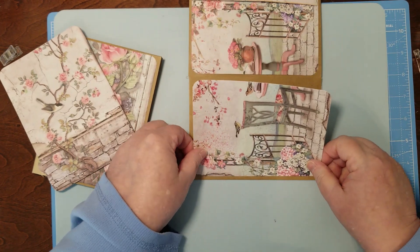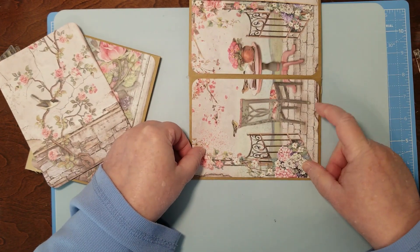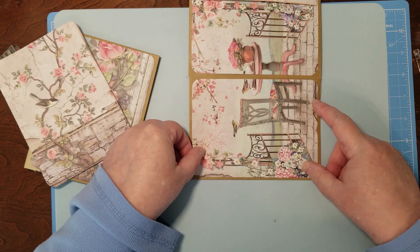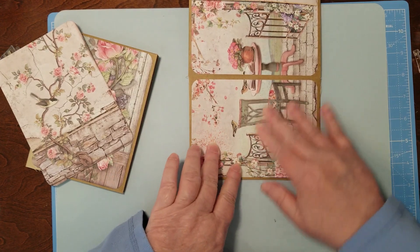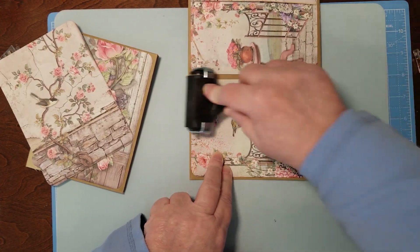This one creates a challenge in that I don't want to cover up the pretty paper, so I have to make those kinds of decisions and do things like this.